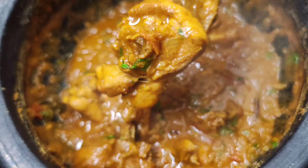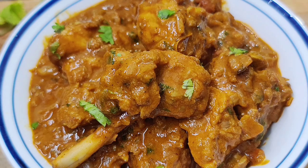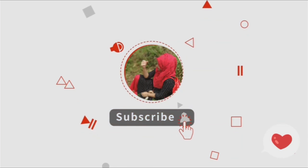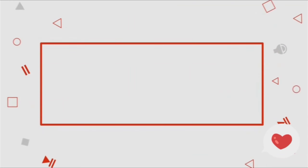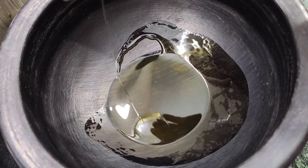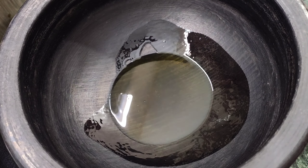That's why we don't do this in the cooker. Let's go to the kitchen. Let's heat it up and add 3 tablespoons of oil.